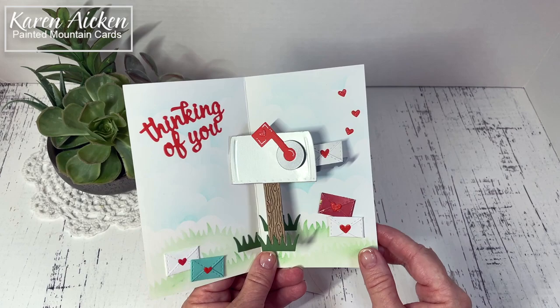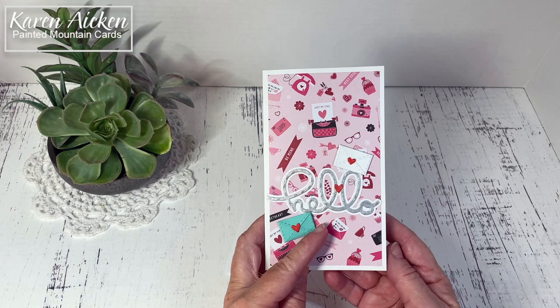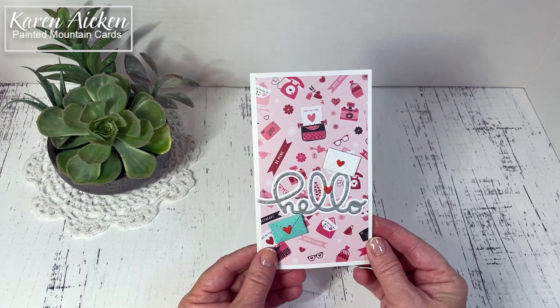I was really excited when I saw the mailbox pop-up coming and then the rest of the design team echoed my enthusiasm. They're all as excited about it as I am. It's just a generic card that you can send out. I made mine in a Valentine's theme because that's kind of the season right now but you can use it for any season and a lot of different occasions.